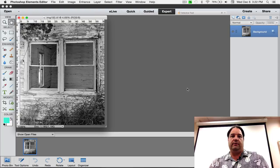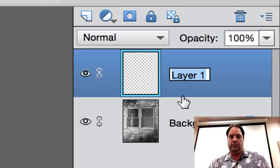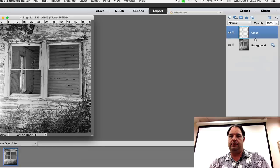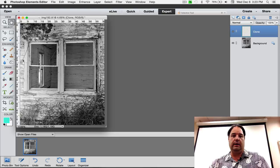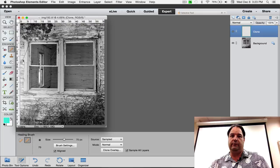So here we have our negative as a base to start with. What I do next is come up to the layers panel and create a new layer — I double-click the layer name and call it 'clone' or 'dust and scratches.' What that allows me to do is use the healing brush on a separate layer. I like the healing brush — it gives me a really natural looking patch. In Photoshop the options are at the top of the screen; in Elements they're on the bottom.